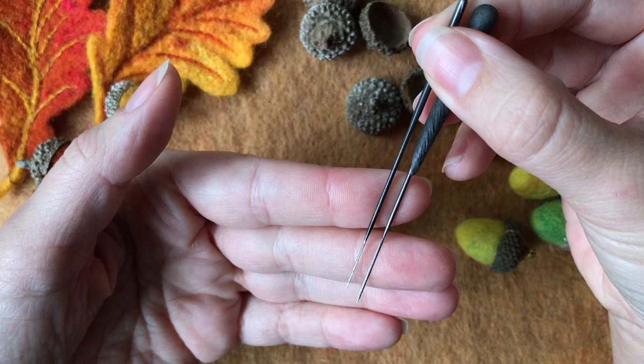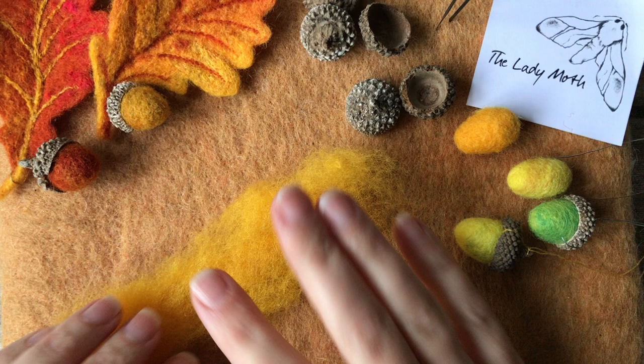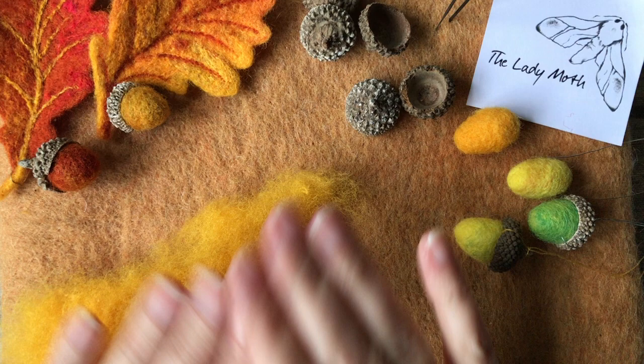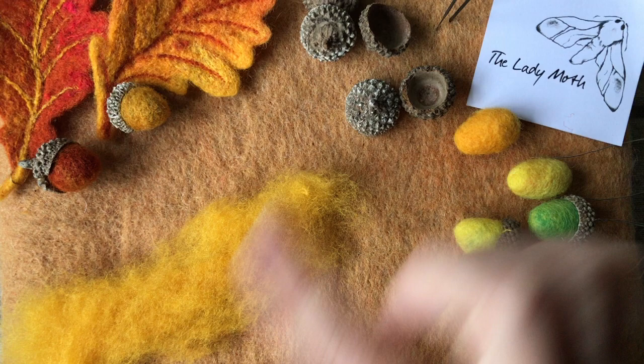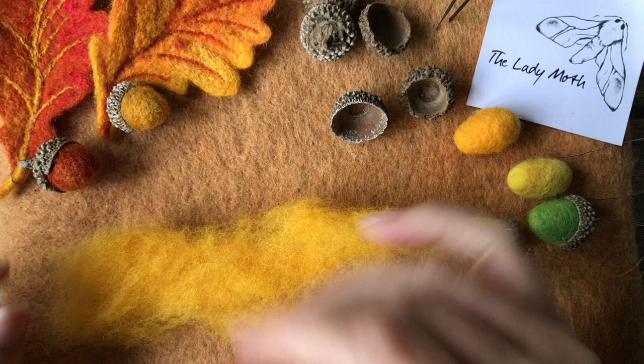I am working on a 100% wool felting mat and I will be using star needles today — I've got 38 gauge and 40 gauge star needles. I will be working with carded New Zealand wool and I will pick one single color to start with.